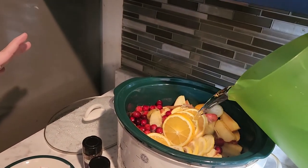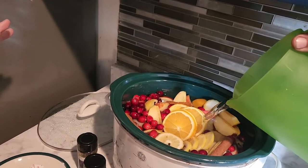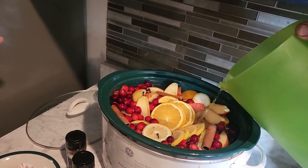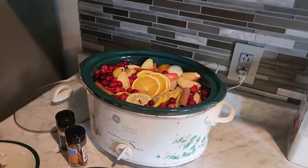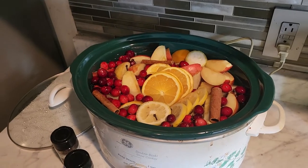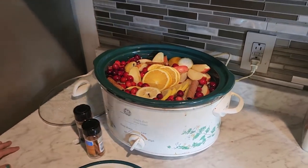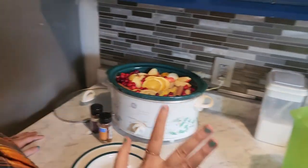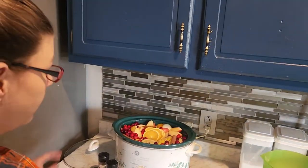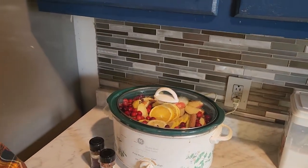Then add water to cover it — probably eight to ten cups of water. It looks so pretty! I'm making this for Christmas too; it's going to make your house smell delicious. This is all you do to make apple cider. You put the lid on and cook it for six to eight hours on low.